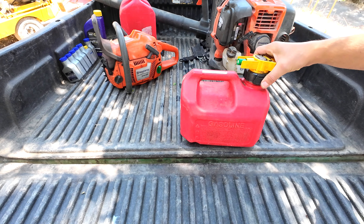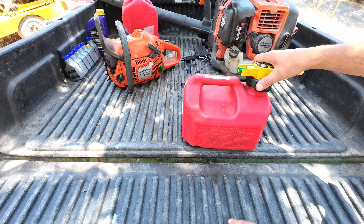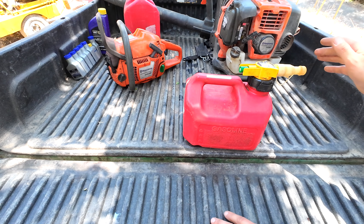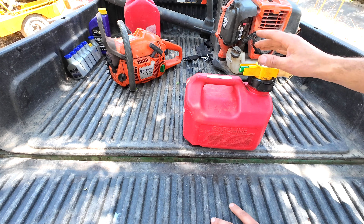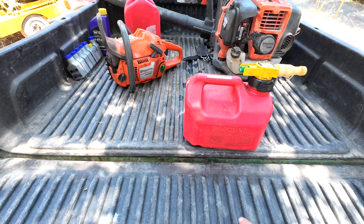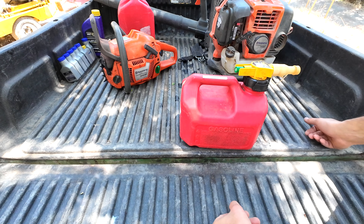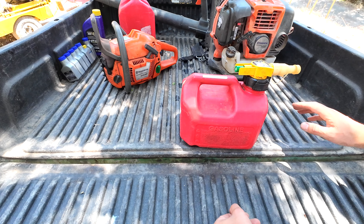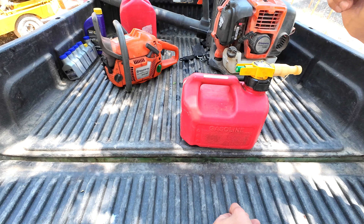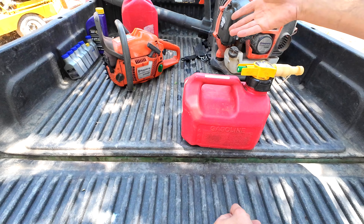I need to prepare some mixed gas for my leaf blower today, so I wanted to put together a video outlining my system. It has taken me a while to get to this, and I think it's a perfectly foolproof setup for how to fuel all your two-stroke equipment — includes chainsaws, leaf blowers, some dirt bikes. The idea of this system is to just avoid the potential for making mistakes, and it can save you a bunch of money either by using supplies in bulk or by helping you prevent mistakes that lead to a burned-up engine.